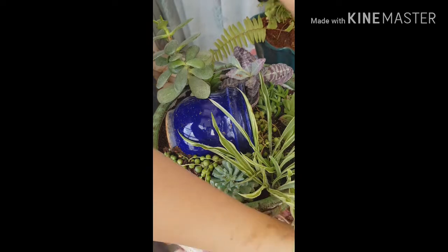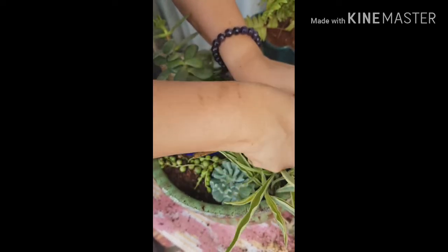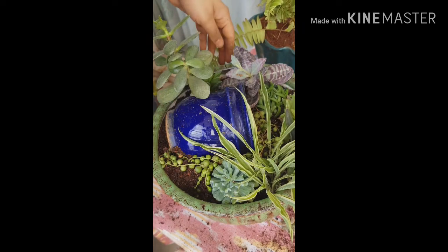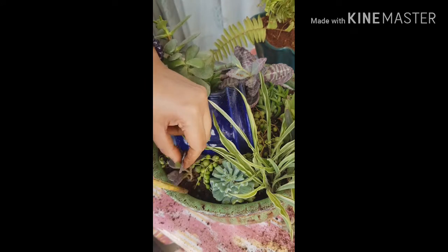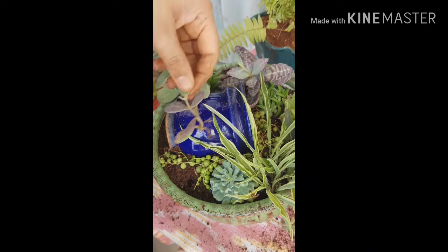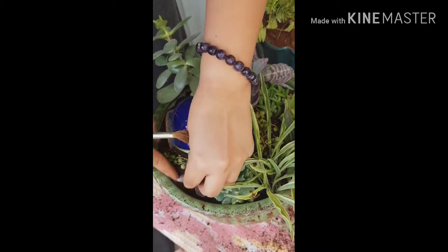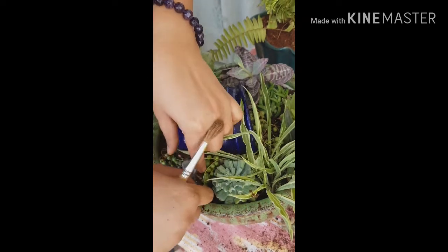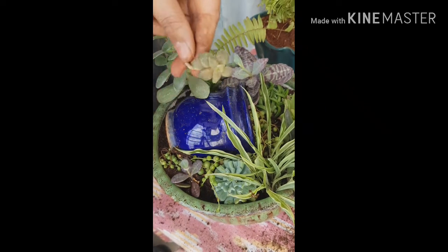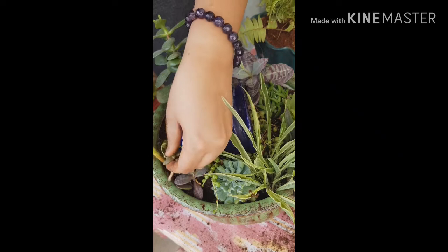This is done, and then one last touch — one more plant here. This is also an offshoot. And then we have a smaller one here — this is a variety of the variegated succulent I picked up from the nursery. They had an extra offshoot and I thought, why not use it? And then I think this is a variety of jade — please correct me if I'm wrong. I'm going to put it here because once it grows, it's going to trail down the pot and it looks beautiful.